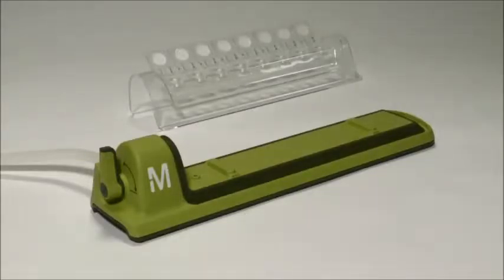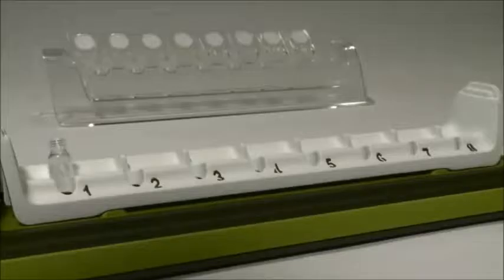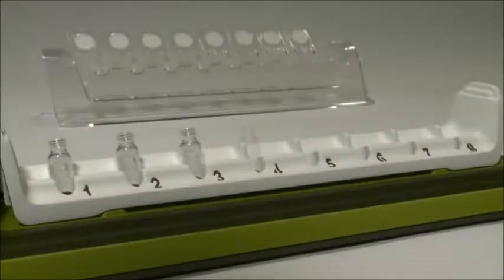Once the vial tray has been placed into the base of the unit, you can load your vials. The system can accommodate most standard 12 by 32 millimeter HPLC vials.